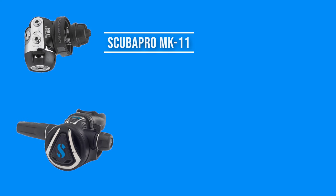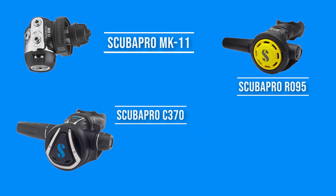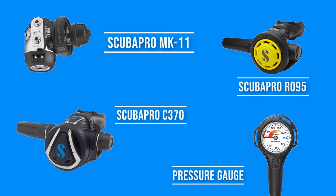A good example of a great mid-range full set of regulators can be, for your first stage, the SCUBAPRO MK11+, as your main second stage the SCUBAPRO C370, the R095 as emergency second stage, and a simple pressure gauge. This is a kit that you can use almost everywhere and is not going to fail once.